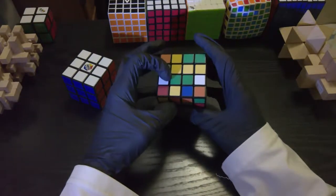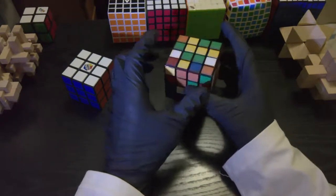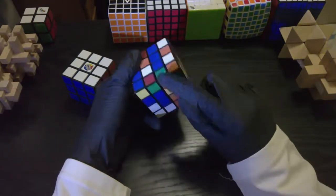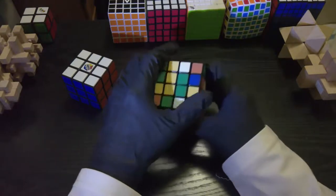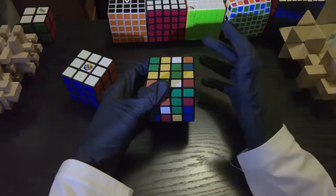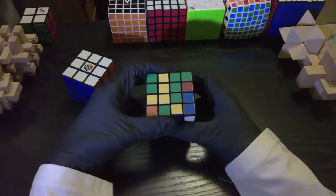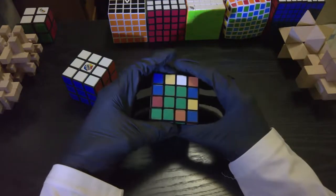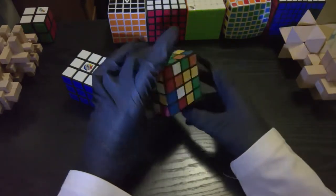Now that we have two greens up here, they belong beside the other two greens. I'm going to bring this over here — but I've messed up my blue again. So I have to use the same technique. Line up the two greens, then just like before but on the right side: turn it up, twist it around so the green is out of the way, and then turn it back down. Now your two greens are perfectly matched with the other two greens, and your blue and green centers are both solved.